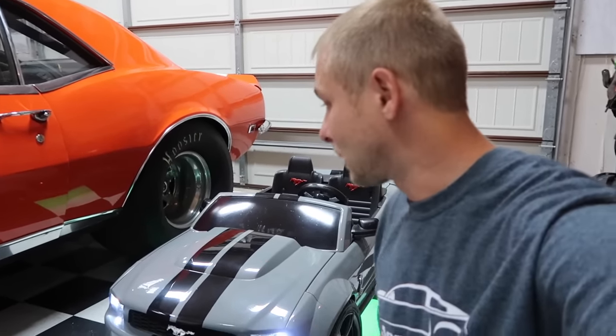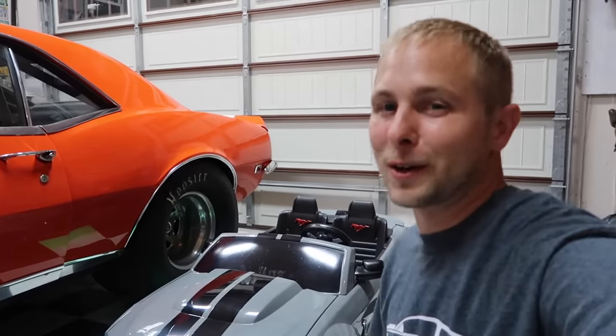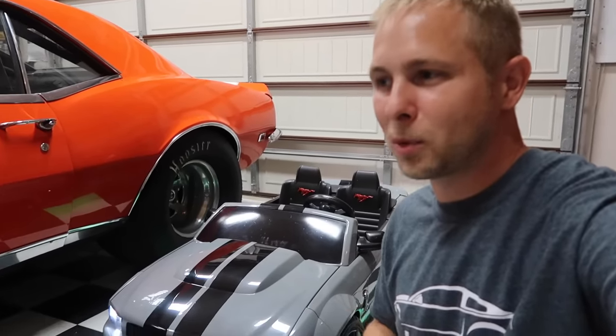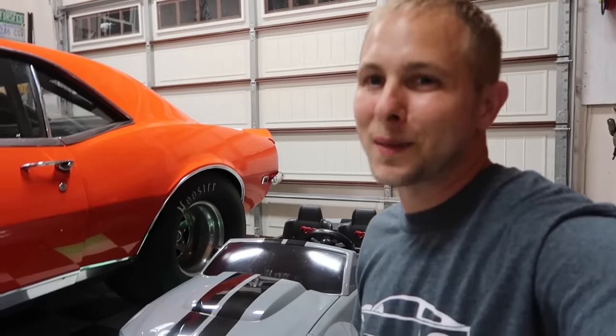If any of you guys have kids, you probably understand where I'm coming from. I never had anything like this when I was a kid, but hopefully he doesn't tear it up - which we all know she's going to have some battle scars on her. Let's get to the unveiling, the birthday party. I don't know if I'm going to really vlog at the birthday party because I don't want to have a camera in everybody's face, but I'll probably record a little bit. Anyways, let's get to the birthday party.